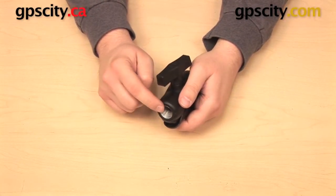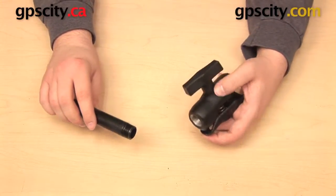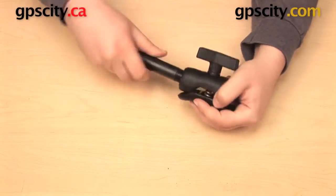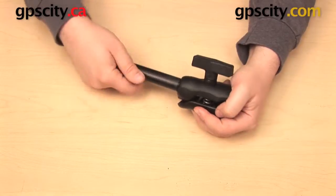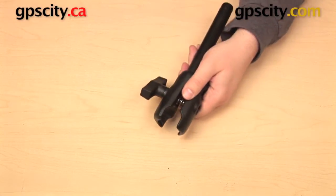I can use this half inch NPT female thread with other half inch NPT male threaded components. Those two parts will join together — I can thread it all the way in to create a very secure fit, and into the other end I can use the Ram Mounts C size ball.